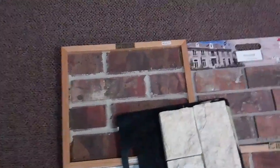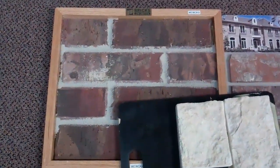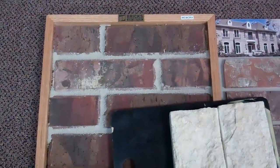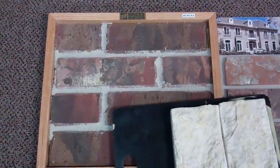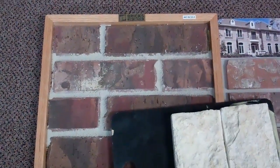Hey Eddie, it's Mark and Myra. We are going to show you the brick and stone. Myra's going to point out the names of each brick as we go.